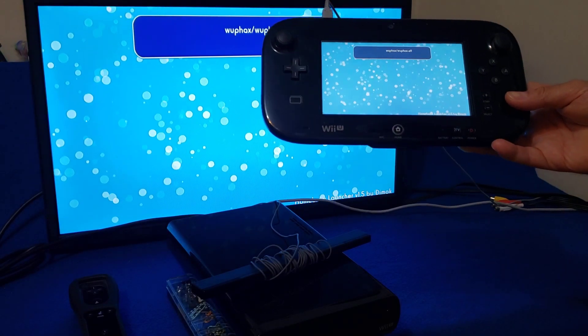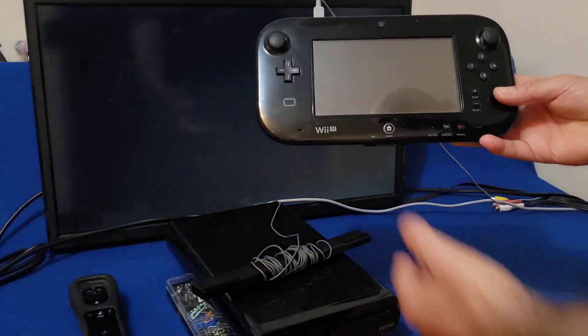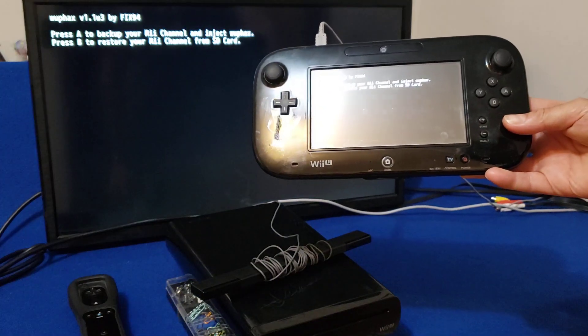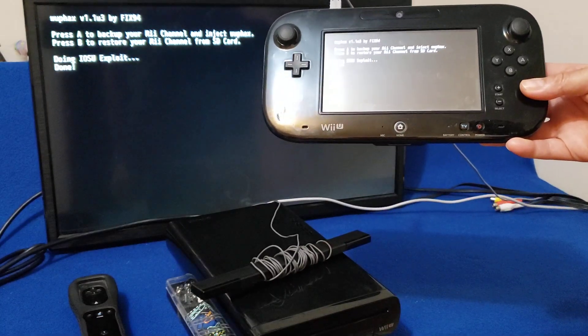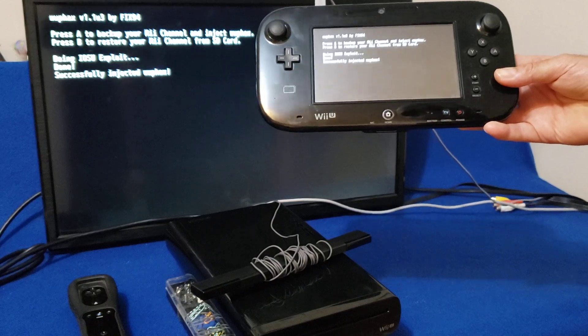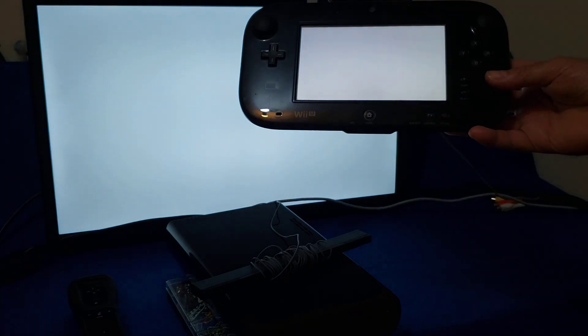Here you go — WFHacks. Let's load that up. Press A. It shouldn't take too long. There you go — successfully injected. It should take you back to the Wii U main menu now.